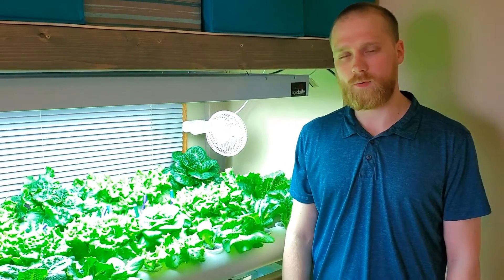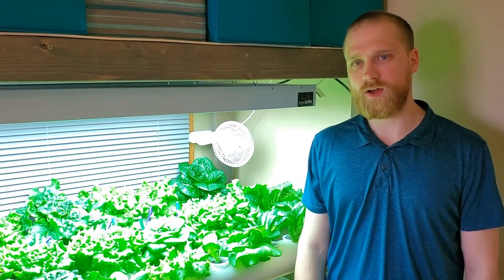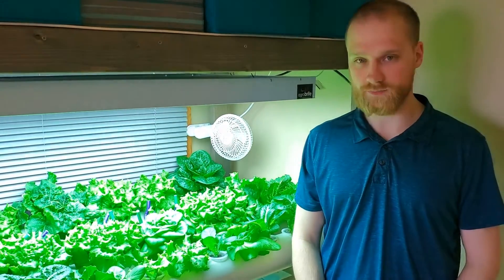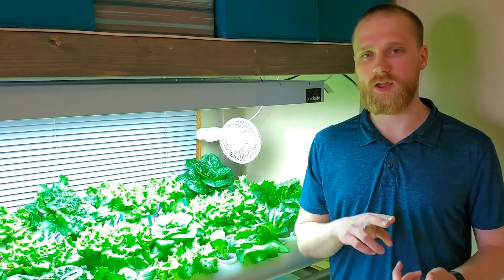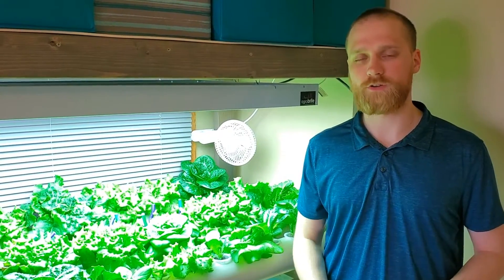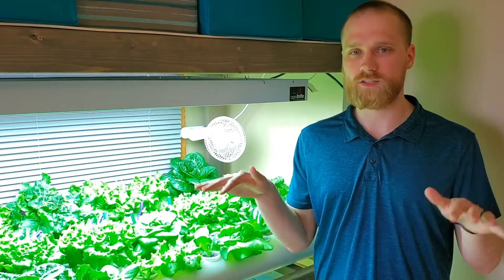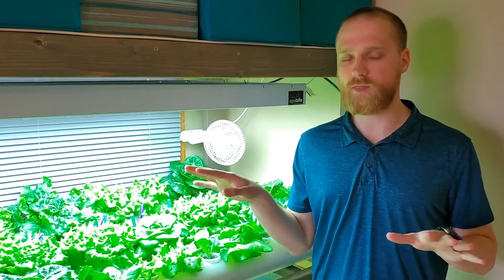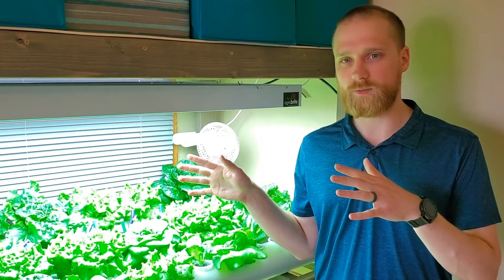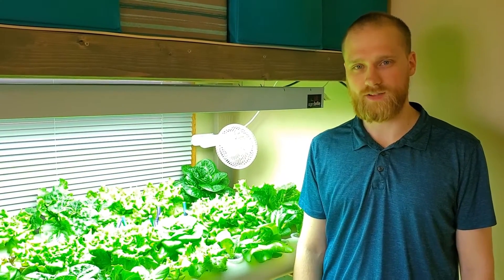pH is pretty similar. There are products you can buy to test and adjust the pH of your nutrient solution, but we've found that without adjusting pH our water has worked really well for growing lettuce. Both rainwater and tap water seem to work well. Adding nutrients actually lowers the pH, which generally helps lettuce. If you're just starting out and trying to grow food for your family without a lot of tinkering, just try the water you have and see how it works. If you run into trouble — like leaves turning brown on the tips — then look into products that measure or adjust pH. But start simple.